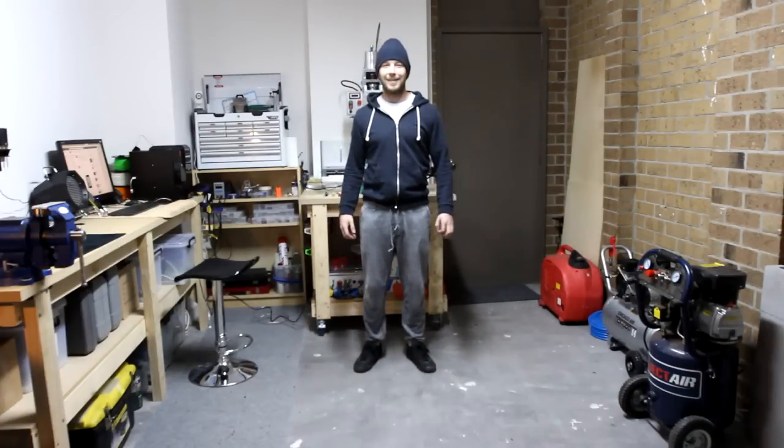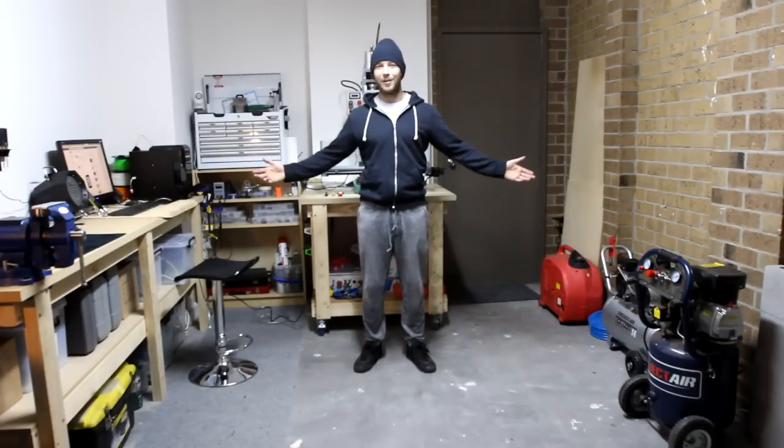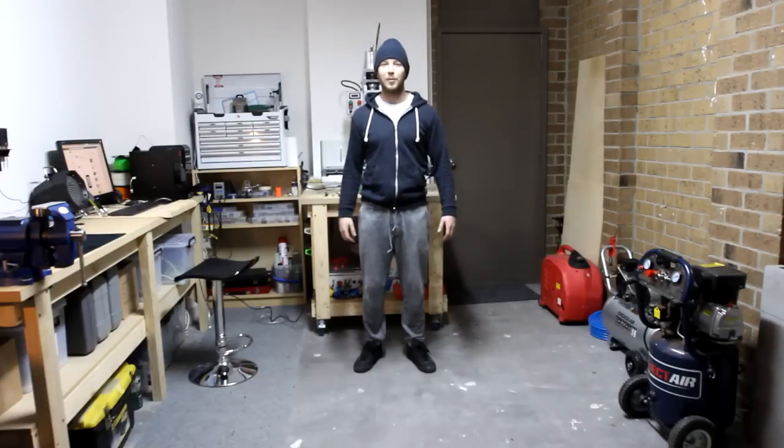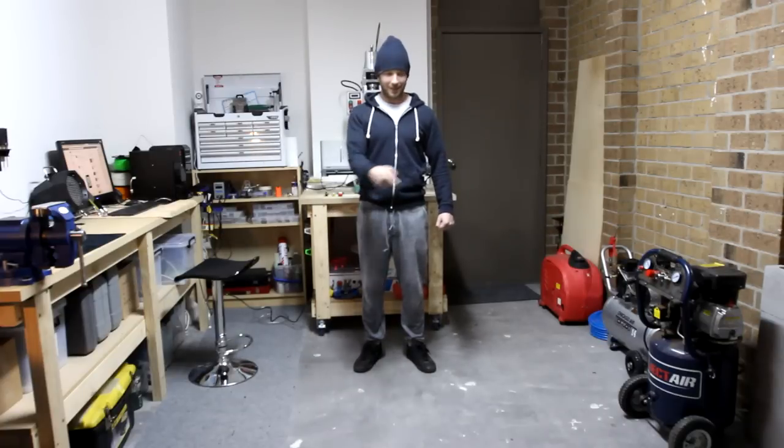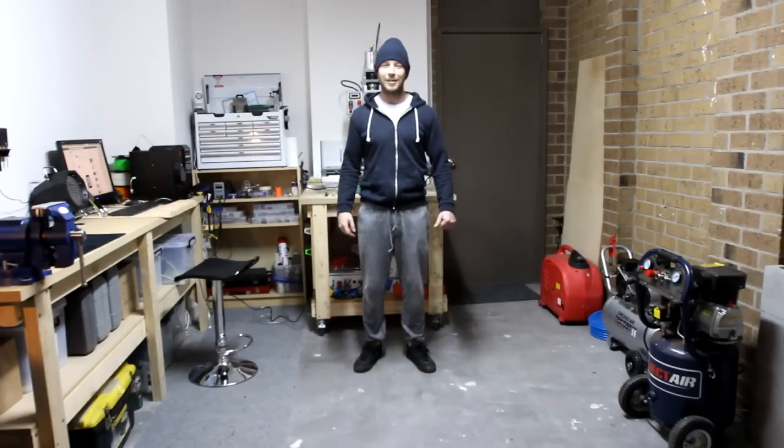Hey guys, I'm back again. But I'm in my very own workshop now. I've moved into my own place and been here a couple of weeks and set up shop. So I'm super excited with the build. I can put anything where I want, I can put holes in that wall, I can drill stuff into the concrete, so it's pretty sick.